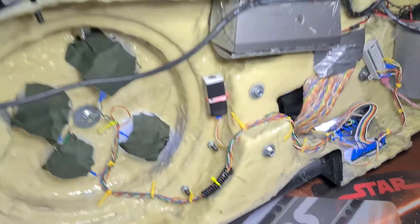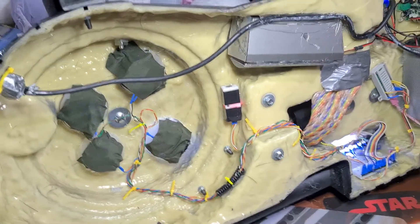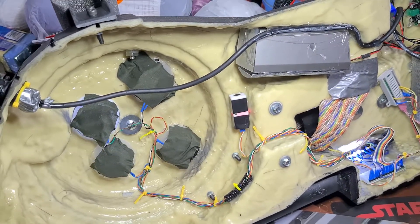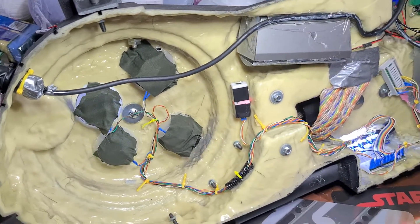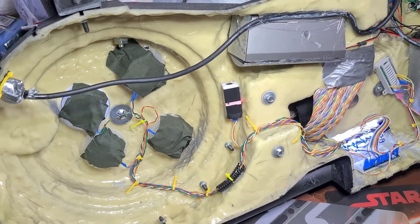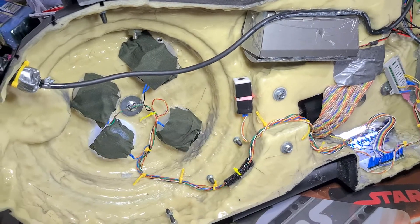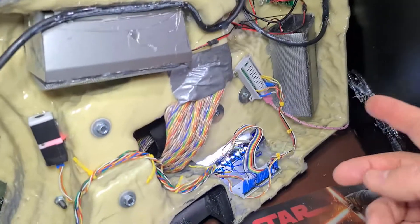There will be a circuit diagram — it'll be added to the description below. All the links will be in the description, and they'll be made freely available. For anyone on the Benne Kent forum on Facebook, the links will also be posted there, and in the proton pack builders group as well.